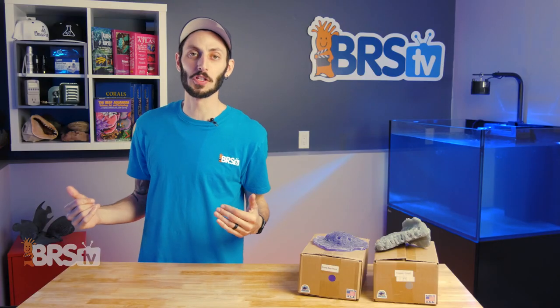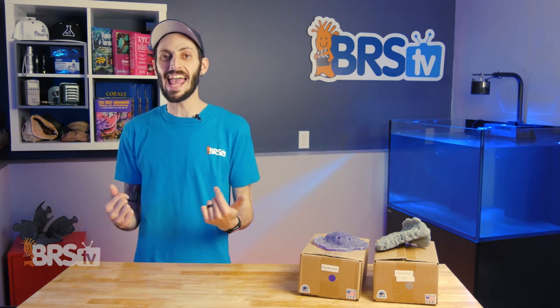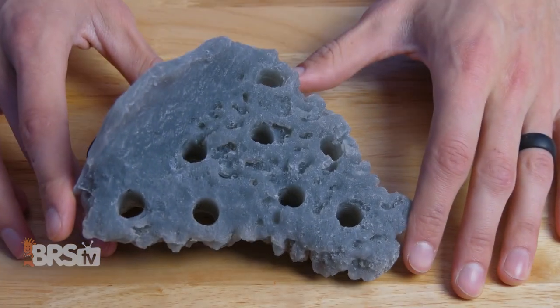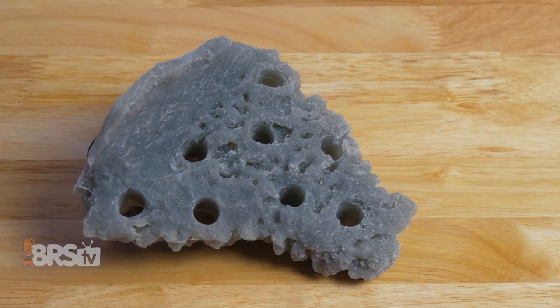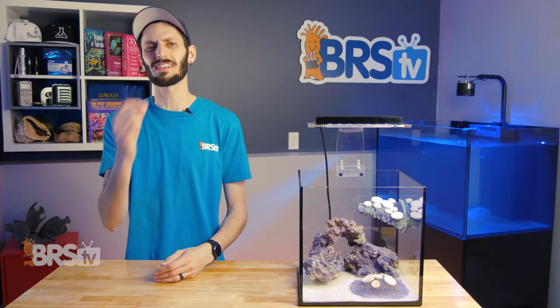So let's have a closer look. There are a lot of options to choose from Reef Racks, but today I've got the purple sand bedrock and the gray corner shelf magnetic rock for half-inch glass. First off, they look fantastic, but before we talk more about their aesthetics, let's talk about the material that they're made out of and how it holds up to life in a reef tank.